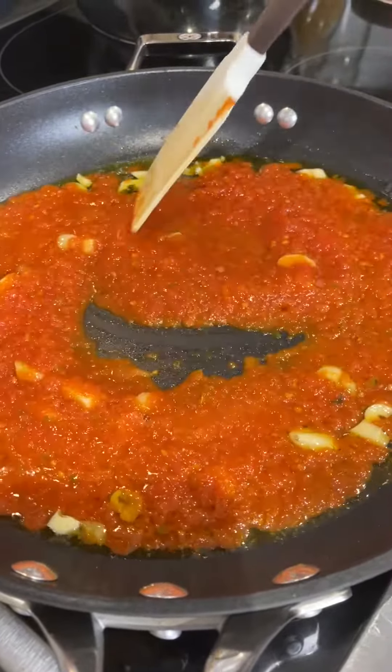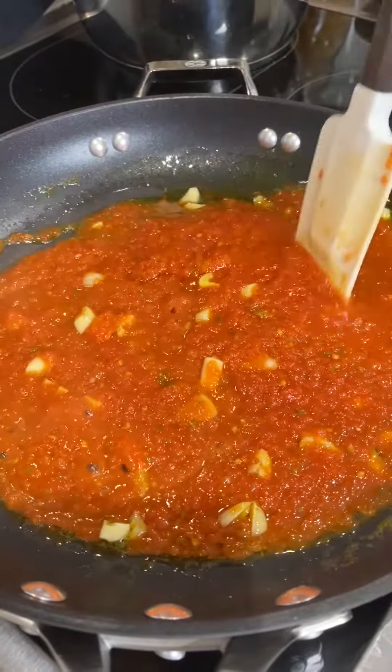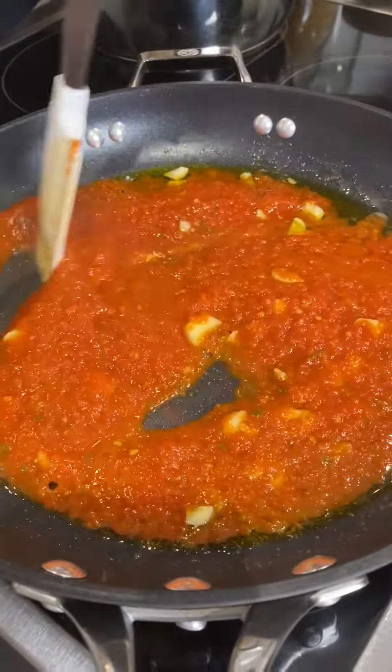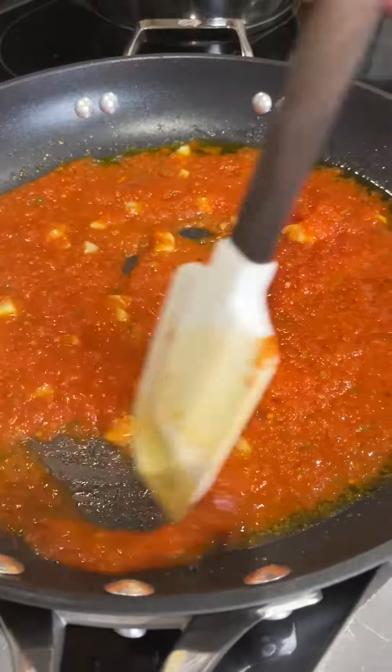Hi, this is the shrimp pasta that I'm making tonight. This is just the tomato sauce and the garlic and olive oil first, and then we'll go on with this.